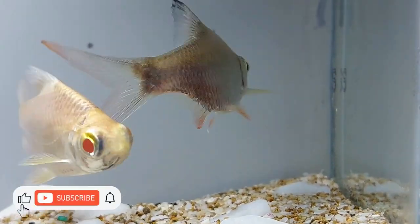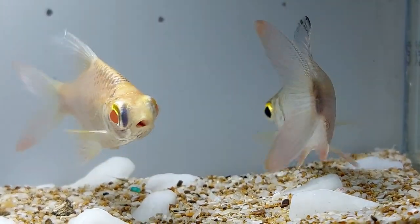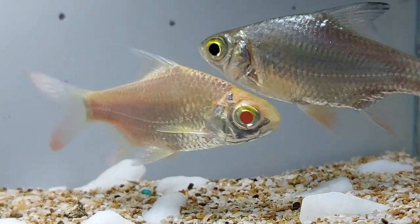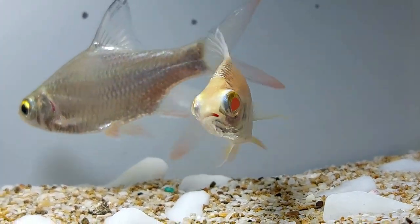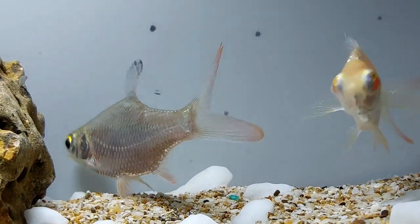The tinfoil barb is distributed throughout the rivers, streams, and canals of several Southeast Asian countries, including Sumatra, Borneo, Singapore, Laos, Vietnam, the Malayan Peninsula, and the Mekong and Chao Phraya basins of Thailand.